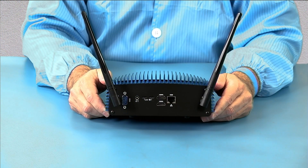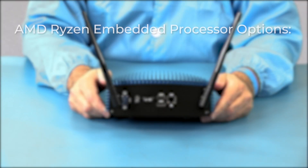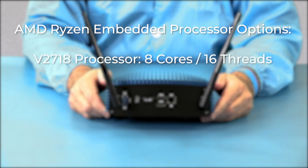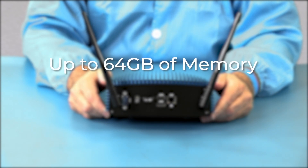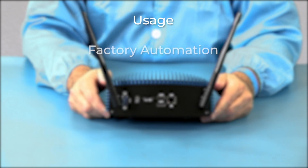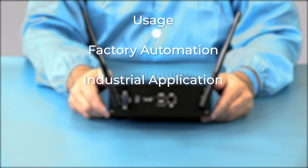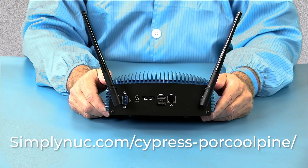The Cypress Porcupine is available in two processor options: the AMD Ryzen V2718 and the V2516. You can order it with up to 64 gigabytes of memory and up to 16 terabytes of storage. It's great for factory automation, industrial applications, digital signage, and any application where a fan failure would go unnoticed. Head over to simplynuc.com at the links below and order yours today. Thank you.